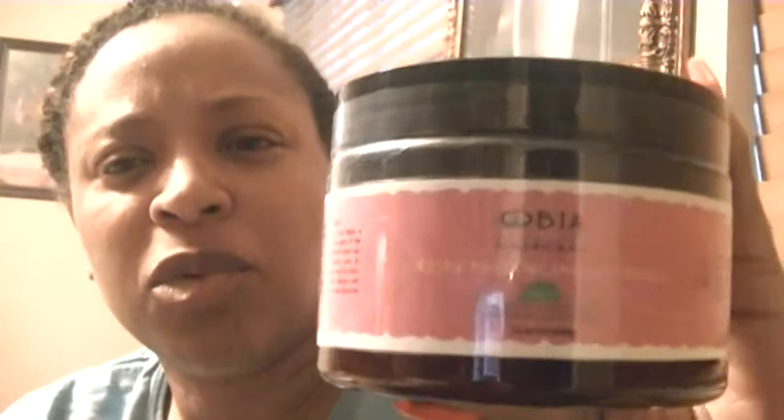This is the Curl Enhancing Custard — low pH, infused with argan oil, grapeseed oil, and olive oil. Sounds like a good product! Like I said, I don't have any sponsors but this guy has been faithful.